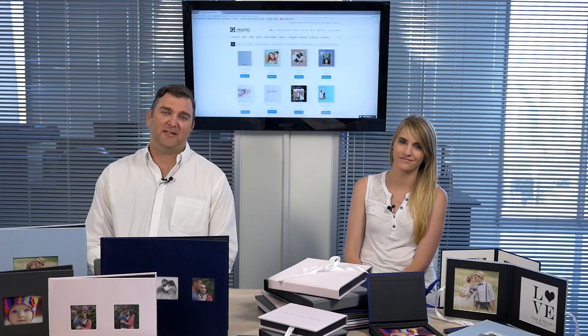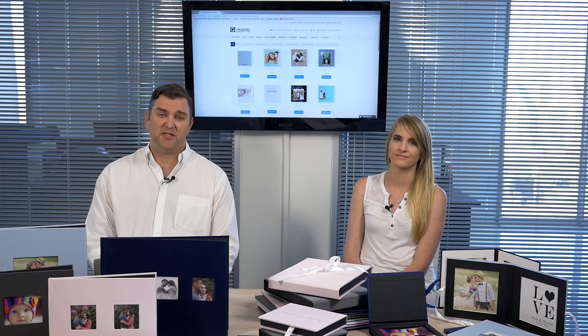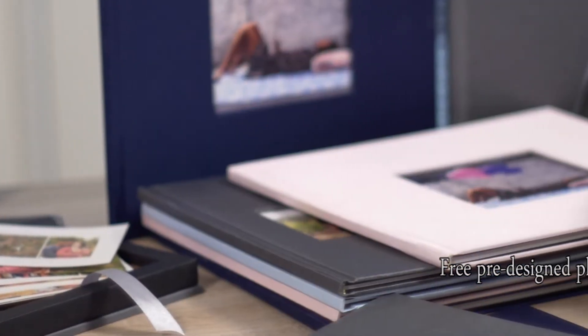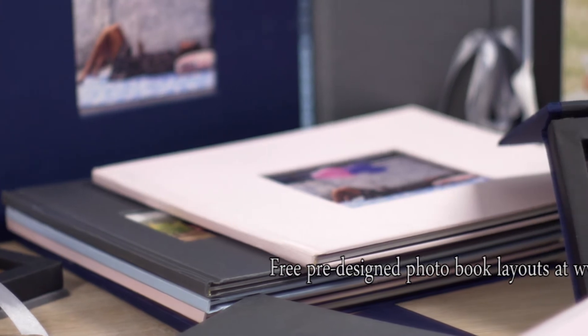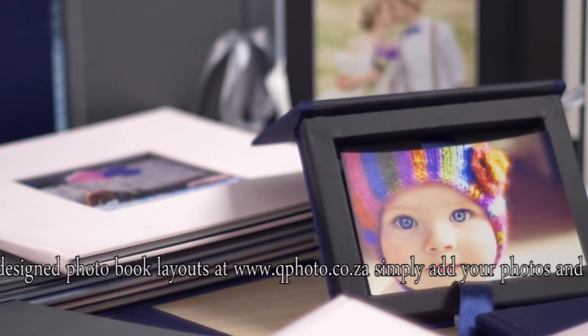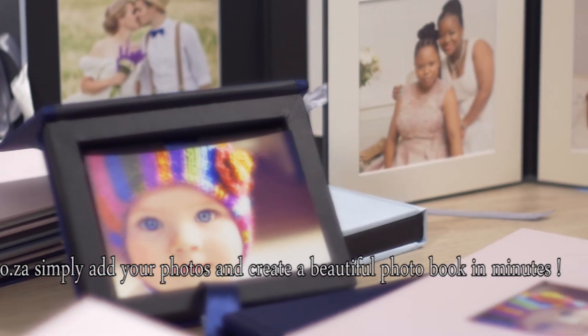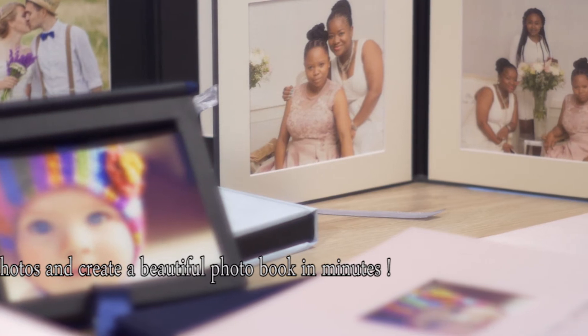How do you order these photo books? You can order online at www.qphoto.co.za. We've got a ton of pre-designed templates and you can just slot them in — anything from baby showers, portraits, graduations, holiday destinations, and even weddings. There's something for everyone.